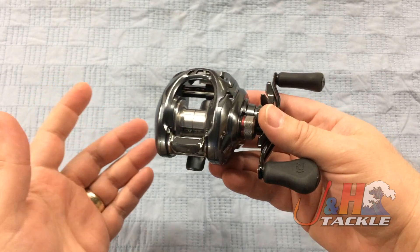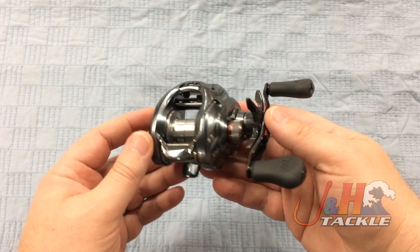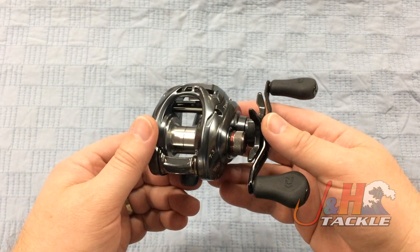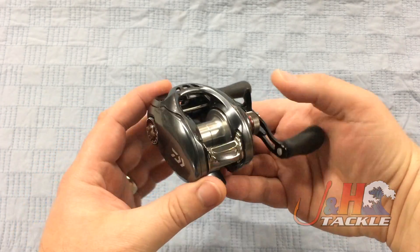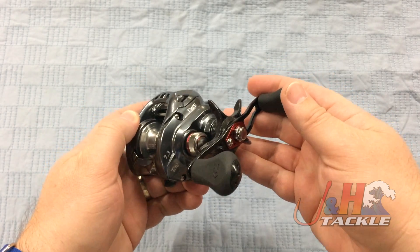They've cut so much material out of these reels nowadays, keeping them nice and light — again, 7.2 ounces. Gear ratio on this one is 7.3 to 1, so this is great for frogging and topwater stuff. It's going to hold 200 yards of 20-pound braid, or if you're fishing fluorocarbon, you'll get about 100 yards of 14-pound on there — more than enough for freshwater bass fishing.